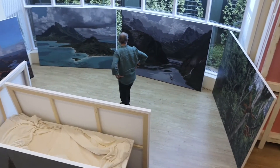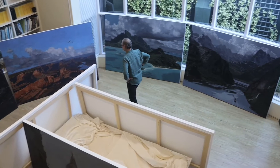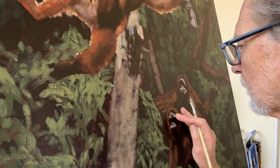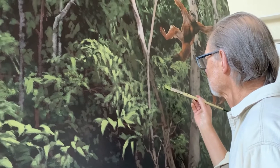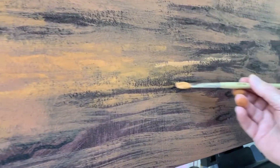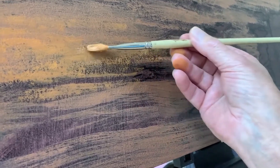My canvases are made in Johannesburg by a guy I've been working with for decades now, and between the two of us we've perfected the surface that I like, which is not a normal canvas surface. We mix sand into the ground and layer that on to get a certain textural quality to paint on top of, which I can then put the acrylic paint onto.